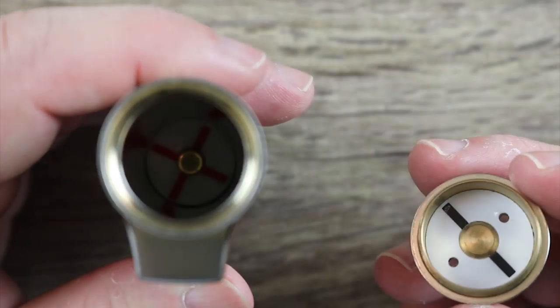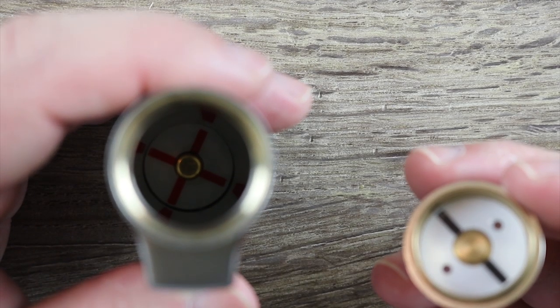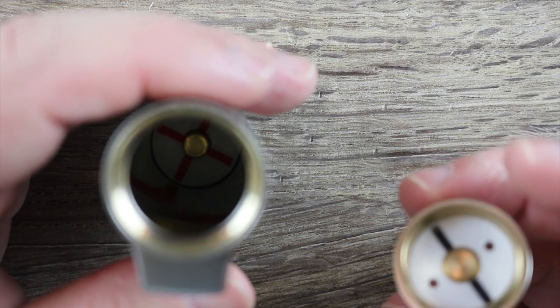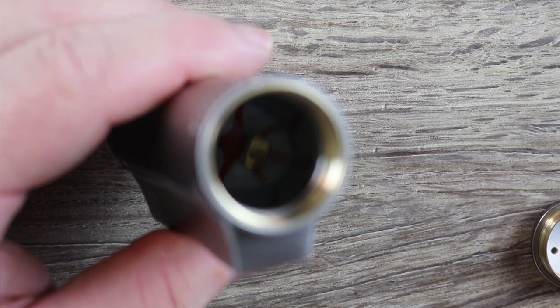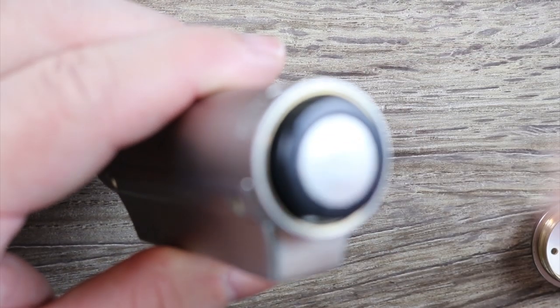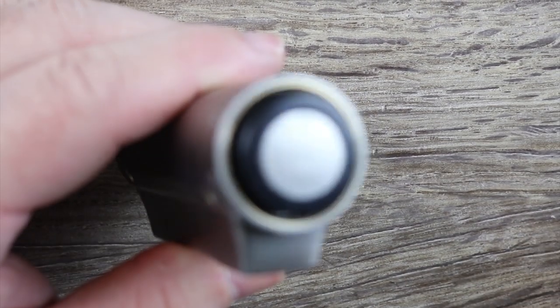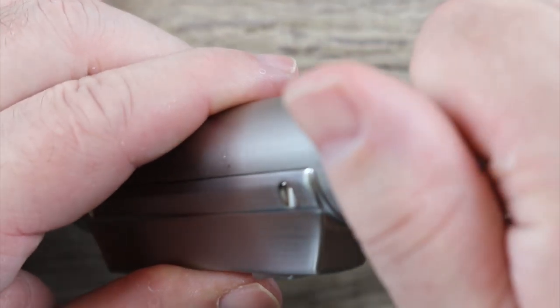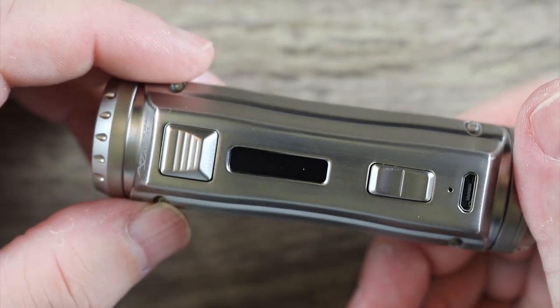Down the bottom there you can probably see a red plus sign showing that you put your battery in positive side up. This mod will take 21700s, 20700s, and 18650s with the included adapter. There's my battery in there — pop it on, give it a nice little reverse thread so it catches, and now it's all loaded up.